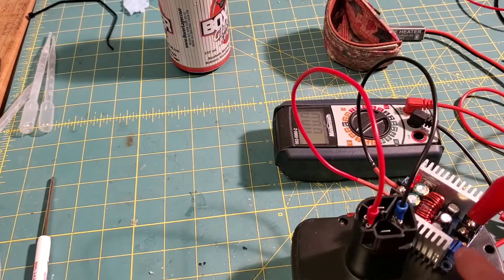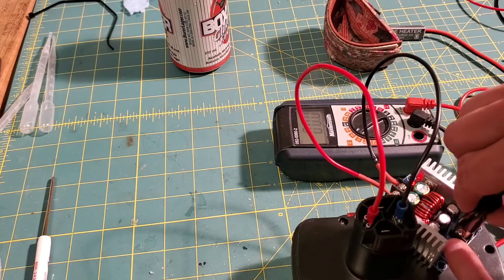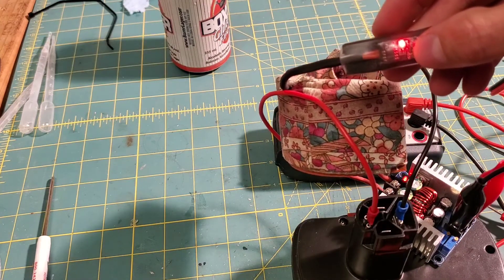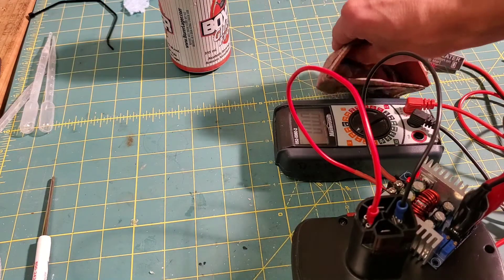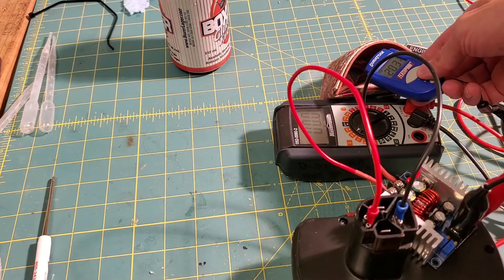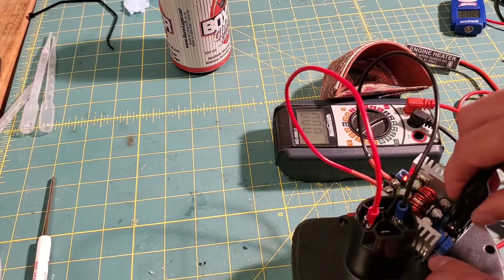Moment of truth — just make sure I get the polarity right. Positive is red, negative is black. There we go, nitro heater engaged, let's see what happens. Oh yeah, no smoke! Excellent — this thing is working! Hell yeah, look at that! Salvaged some pretty expensive batteries — that's pretty sweet. Let's try something else — I'll try the fuel pump now.